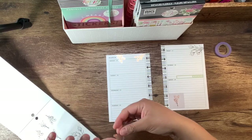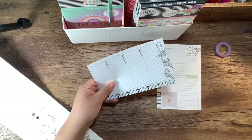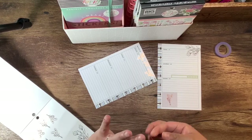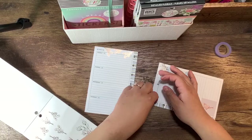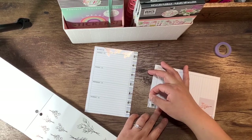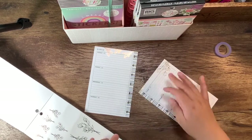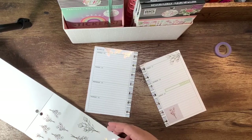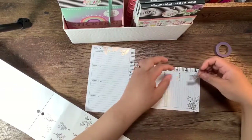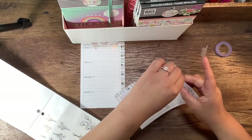My job was deemed essential — I work for a large coffee chain and we were deemed essential. However, my company is offering 30 days of catastrophe pay. And being a diabetic, I am at risk. So I was really, really torn about deciding whether or not to continue to work. My fiance preferred that I didn't because of that reason, and I'm of no use to my family or my kids if I'm sick.